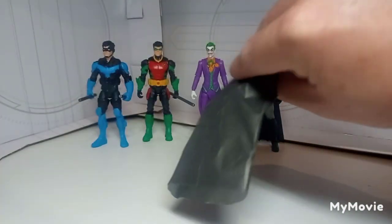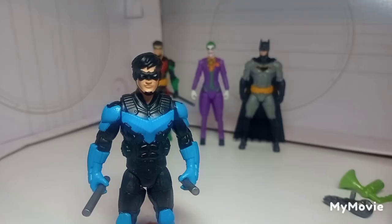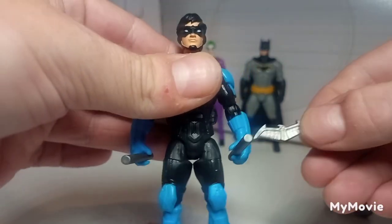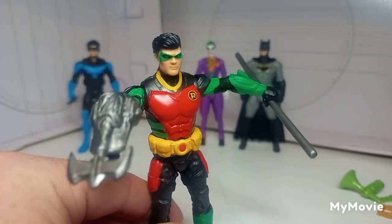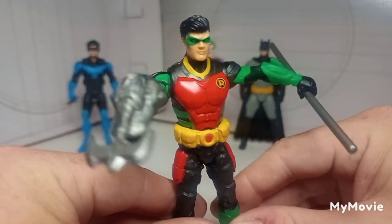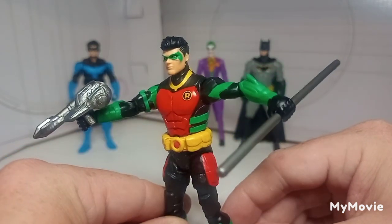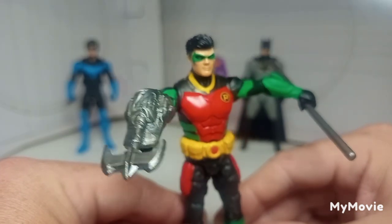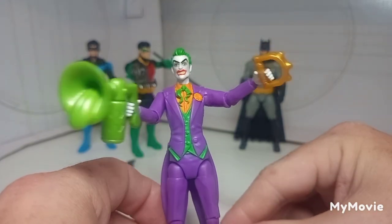Next we're going to take a look at the accessories. They come in these branded paper bags with a Batman logo on it, which is brilliant. Some of them are pretty goofy though. Nightwing has the best accessories — he comes with his billy clubs and this little Nightwing-style batarang thing. Robin comes with his bo staff and a grapple launch thing, which is pretty cool but also pretty goofy.